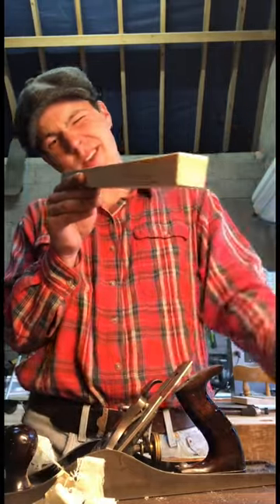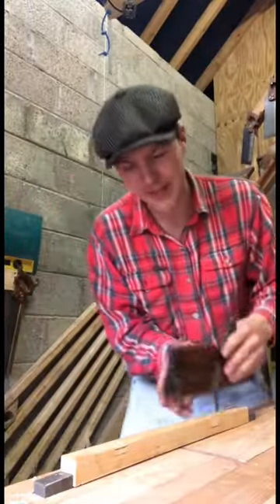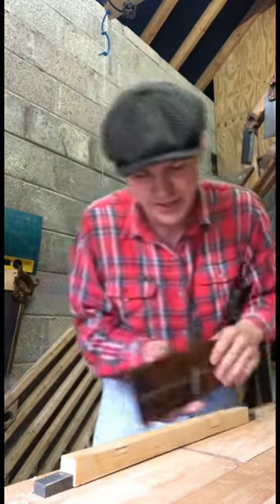There we go, nice and square. I have it just about set with this hammer here, and once we start taking a shaving I'm going to try to cut the moulding into this piece of larch.